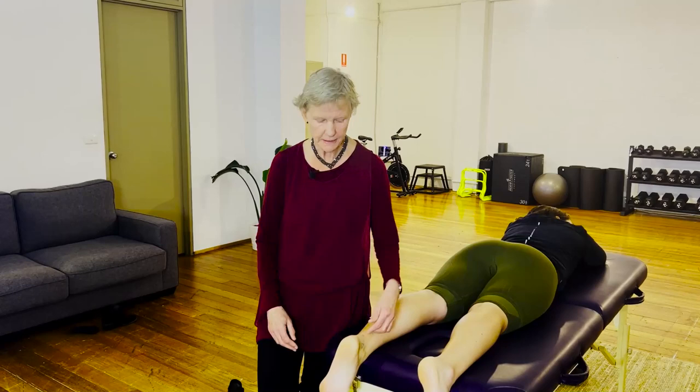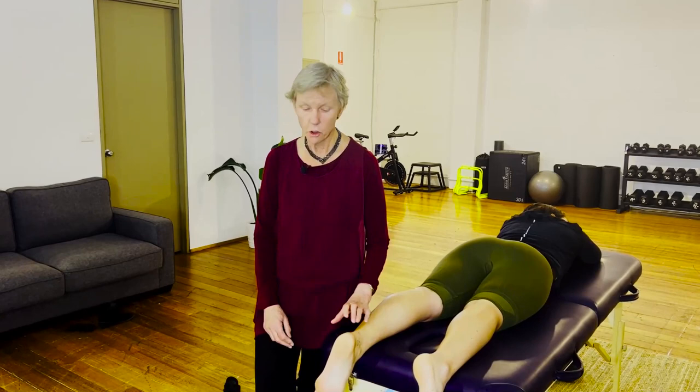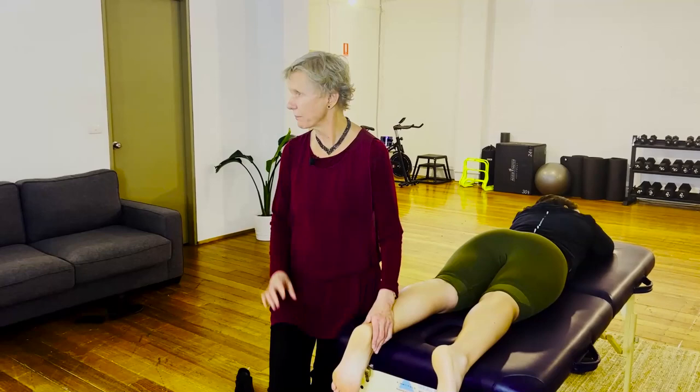These are tenovaginitis — there's no synovial membrane around the Achilles or between the Achilles and the plantaris, so it's a slightly different pathology. Nobody knows if it's inflammation or not; there's not a lot of good evidence. Certainly in and around the bursa, there's no evidence that it's truly a bursitis — it's actually a thickening of the bursal wall, probably more than an inflammatory condition.